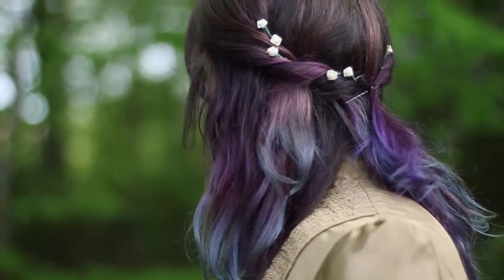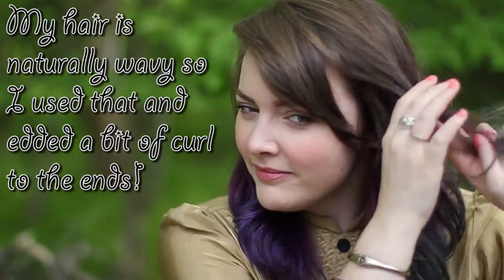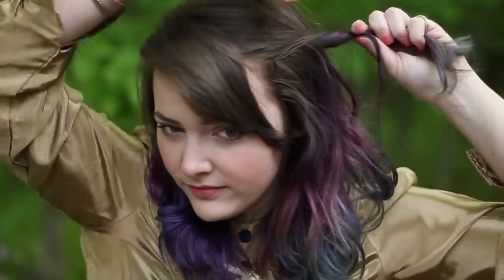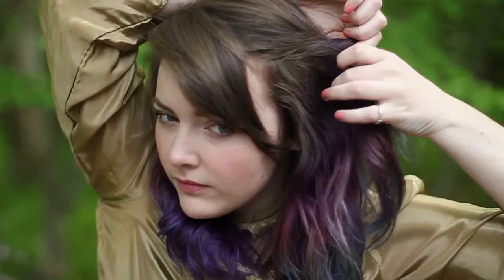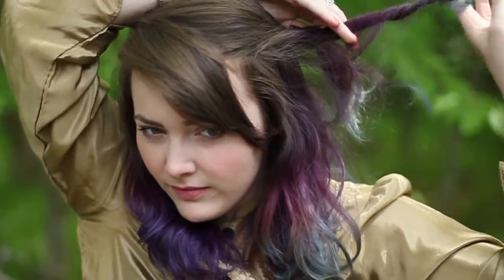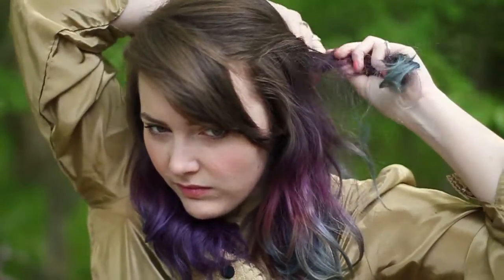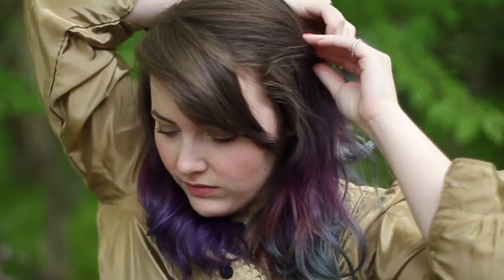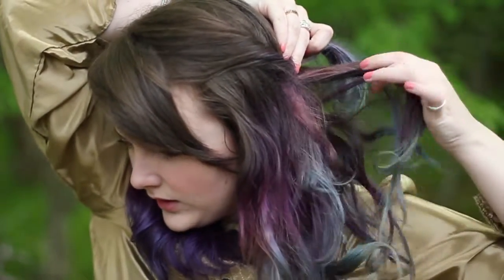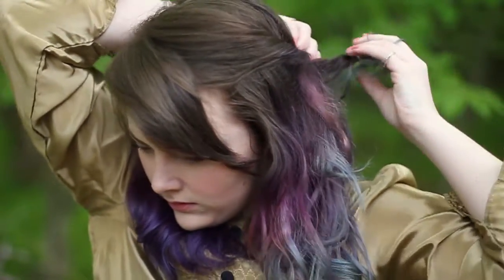And that is the finished makeup look, so now we can move on to the hair, which is super cute. We're going to do kind of like a waterfall braid, but it's more of a twist. Basically, take a top section of your hair, twist it, pull it back, then take an underneath section, twist it, and pull it over the first section. Then drop the first section altogether.